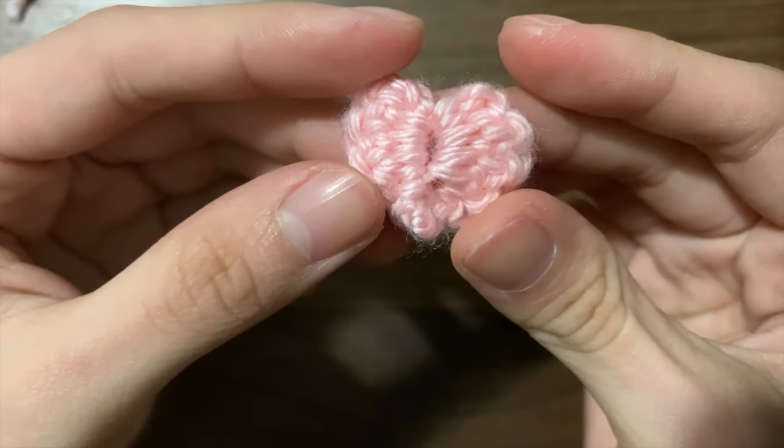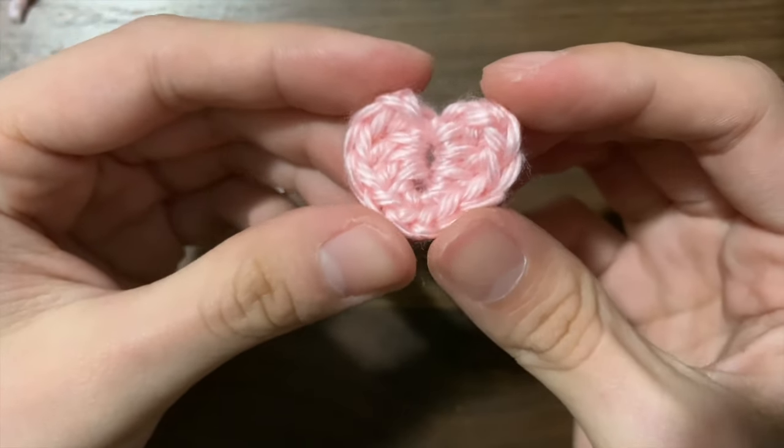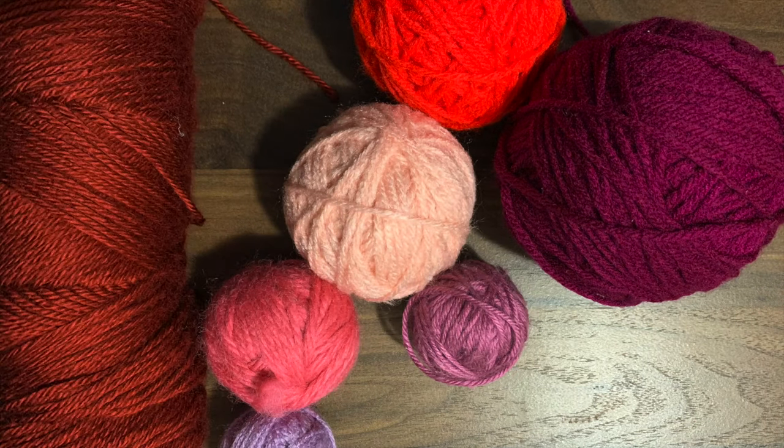Today we're going to be learning how to make these tiny hearts. It doesn't require a magic ring. For this project I'm going to be using a 3.5 millimeter hook and some scrap yarn, mostly in size 4. So let's get started.